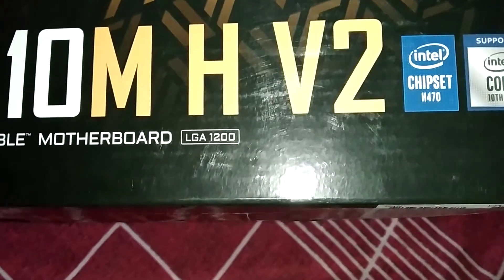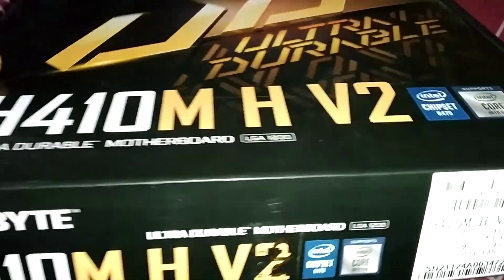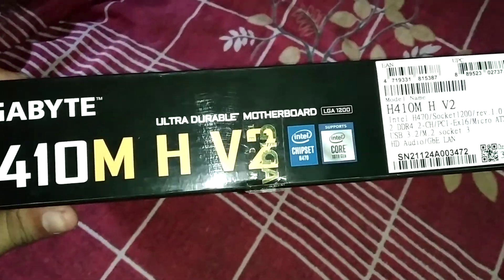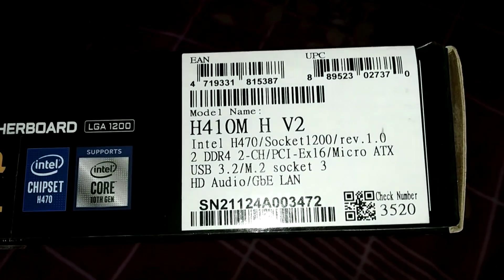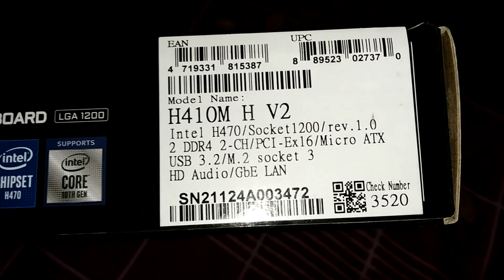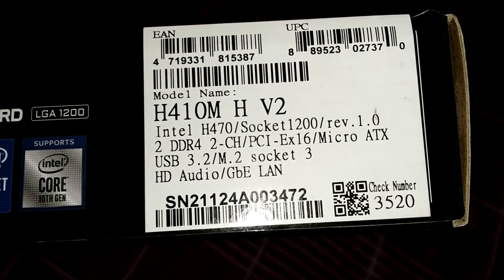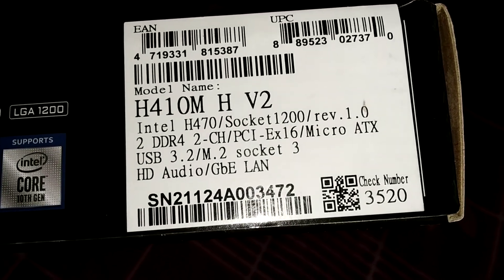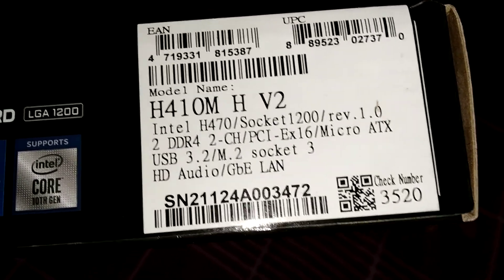The socket model is LGA1200. Let's look at the box first — here they have quick specifications: Intel S470, Socket 1200, DDR4, 2 CS PCI Express 16, Micro ATX, USB 3.0, M.2 Socket 3, HD audio.